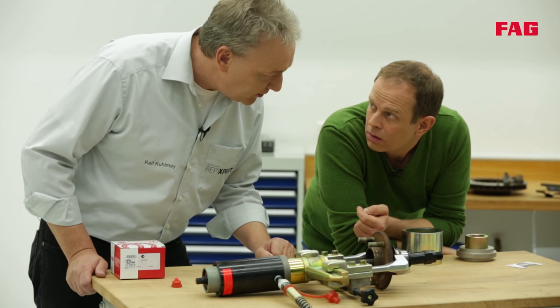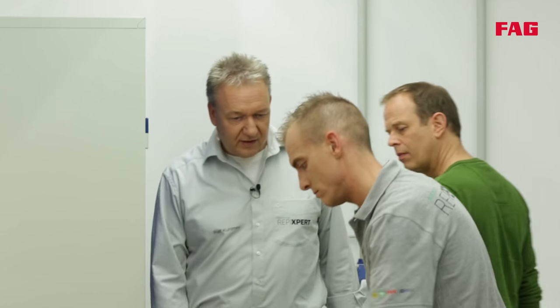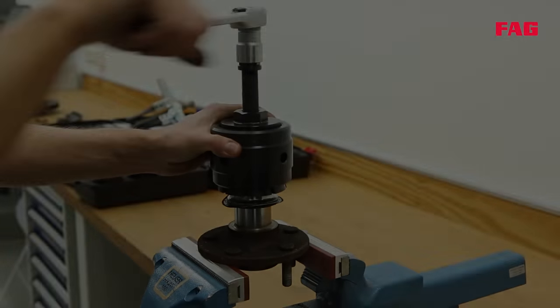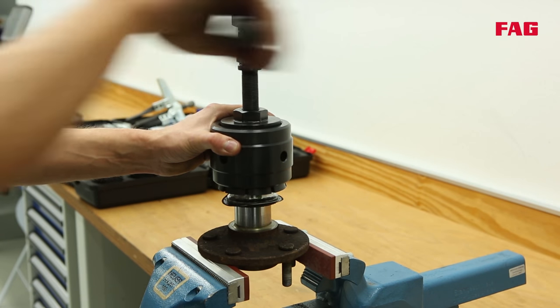How do they do that? Tommy will show us on the workbench. Here Tommy is using a special tool for removal — it's quick and simple. The removal tool grabs the inner race, and when he turns the spindle, the inner race will be removed from the hub.